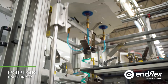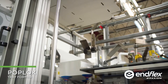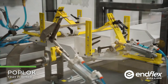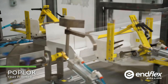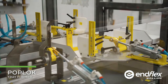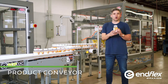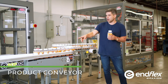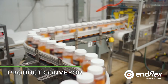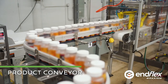So this is where it all begins. Containers are automatically filled, labeled, and capped, and then they enter our tray packing system. We're going to be feeding the product one behind the other and conveying it directly to the tray packer.